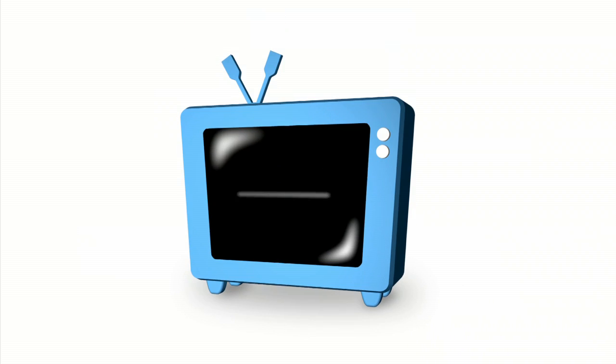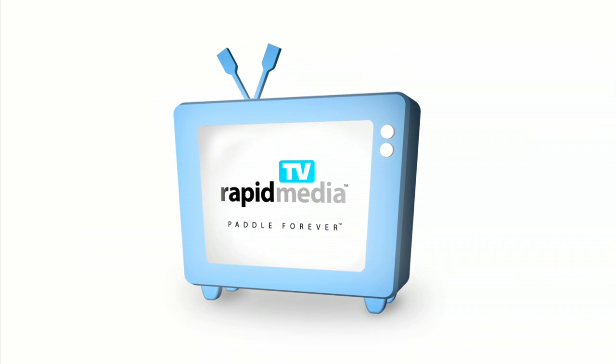Rapid Media presents Rapid Media TV. Scott McGregor here with Rapid Media TV, and I'm covering ICAST 2012 for Kayak Angler Magazine.